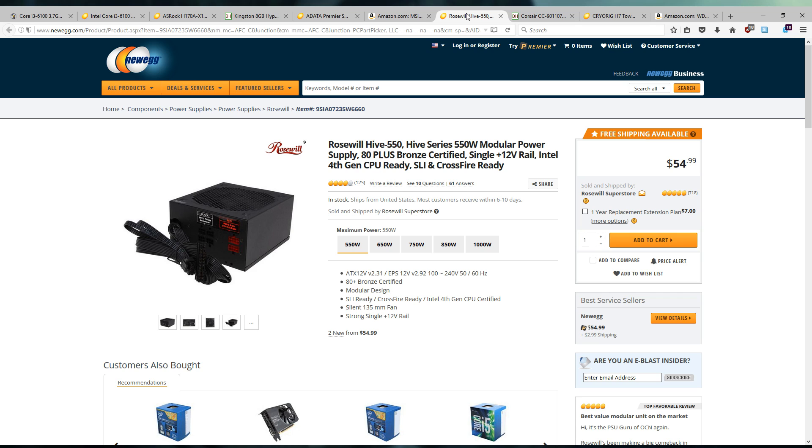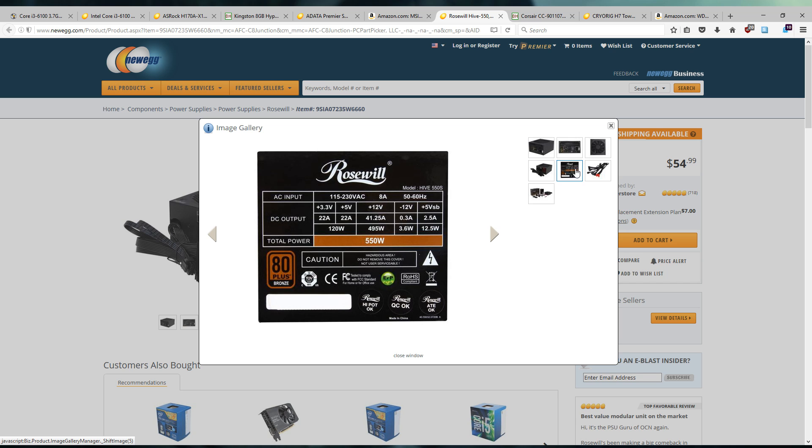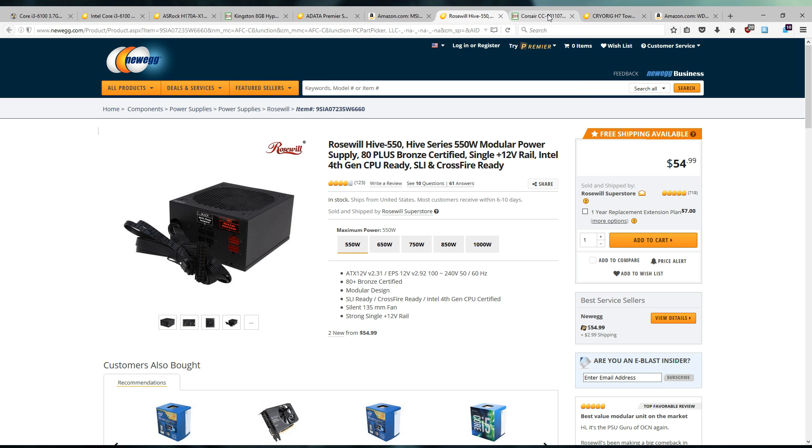For power we're going with the Rosewill Hive 550 watt power supply. This is semi-modular, 80 Plus Bronze certified, running a single 12-volt rail. It's got all-black slim cables which will help keep the system nicely cable-managed — especially helpful since you're dealing with a budget case. It's also got a 135mm fan so the system should be pretty quiet. All that for $55 — not too bad.